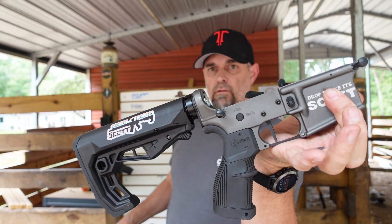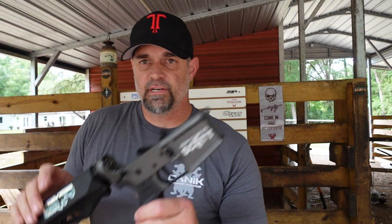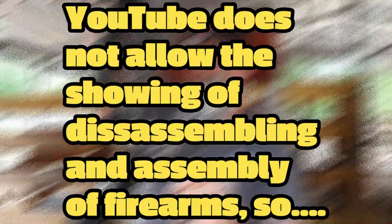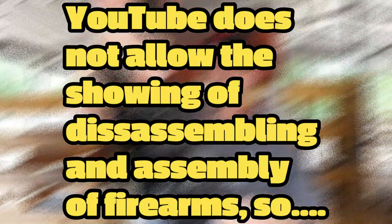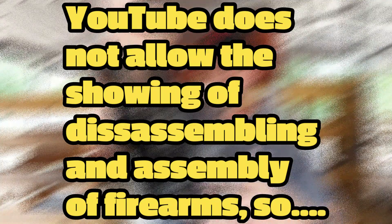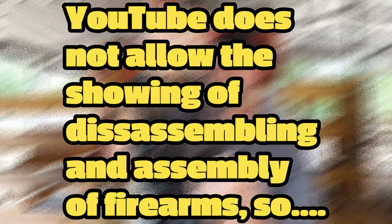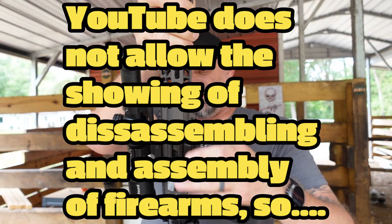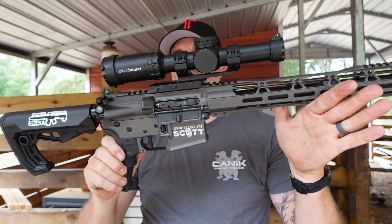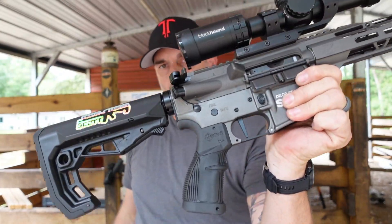Now using the secondary lower — the Drop It Like It's Scott lower. Taking the 7.62 upper, moving the guard out of the way, dropping it in, and putting the pins back into place. Now you have the 7.62 Havoc upper on your mil-spec lower.